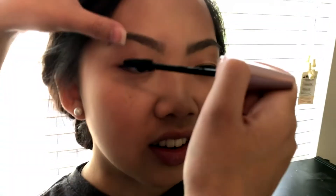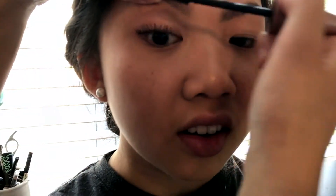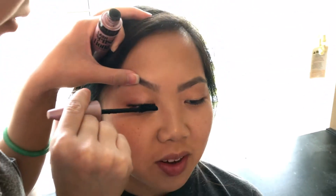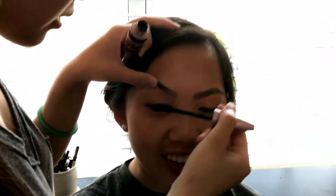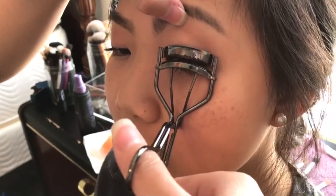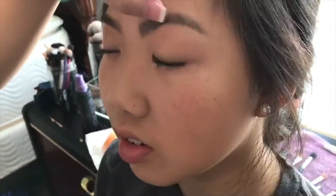For mascara, I used the Urban Decay Cannon Bomb — this is my all-time favorite mascara because it's waterproof. It's just like hair: if your hair's curly and you go in water, it's going to fall, and it's the same with your lashes. If you don't use a waterproof mascara, it'll just fall as soon as you put it on, so I like using a waterproof one because it'll keep it up. For volume, I used the Maybelline Lash Sensation, just to give it more volume, because the Urban Decay gives you staying power but not volume. I curled it again with mascara on, which I would not advise doing at all, because it'll ruin your lashes.